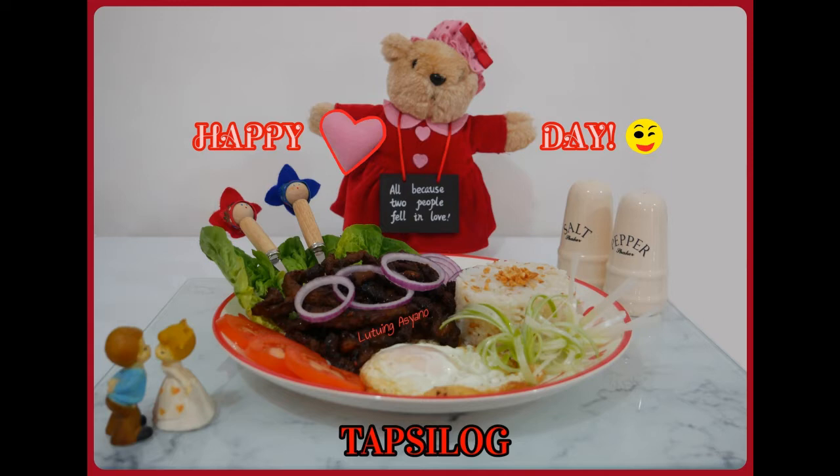As the next few seconds show, this consists of tapa, which is marinated beef or other meat. Even fish is sometimes used. Together with Filipino style fried rice known as sinangag and sunny side up egg, or itlog. And here's how the word Tapsilog is created.